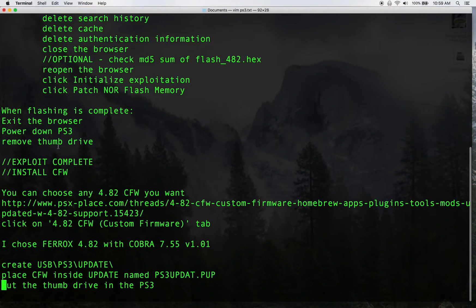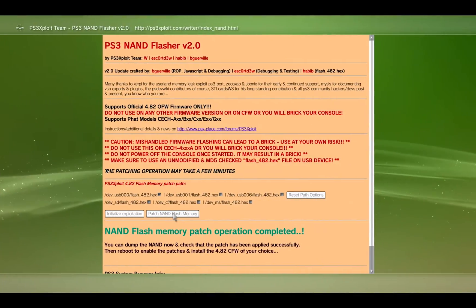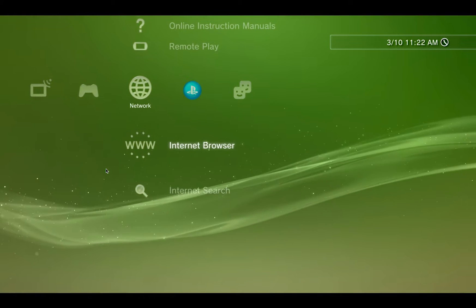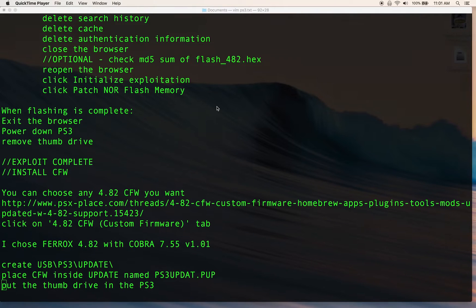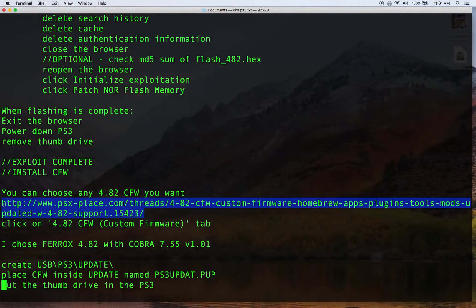Once the flashing is complete, exit the browser, power it down, remove the thumb drive, and jump back on the computer. Now that the PS3 is shut down and the thumb drive is out, we need to download the custom firmware we're going to use.